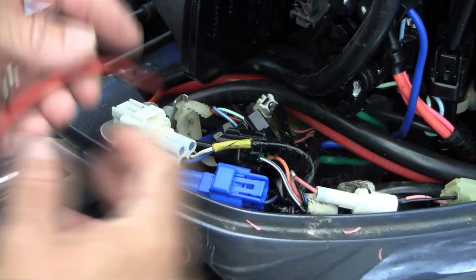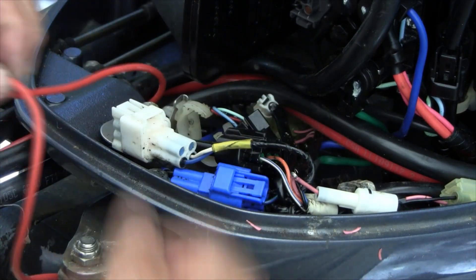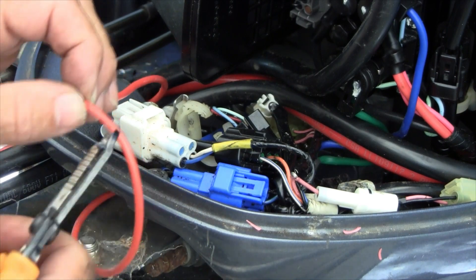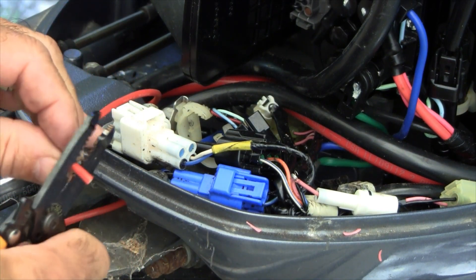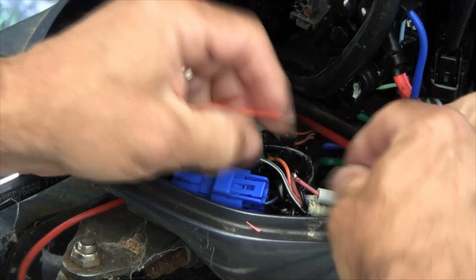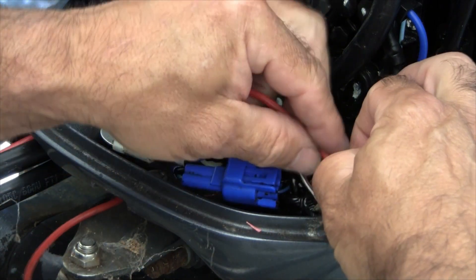Before I go any further, I'll try something. I may just solder this.